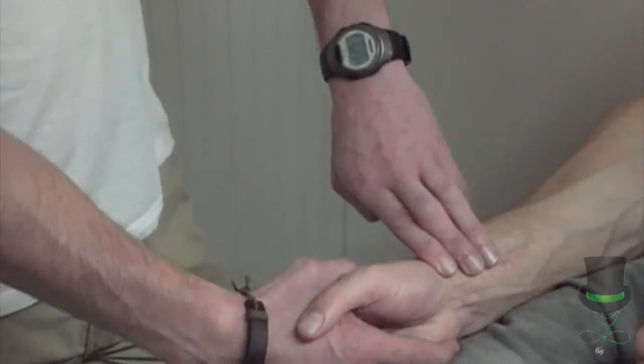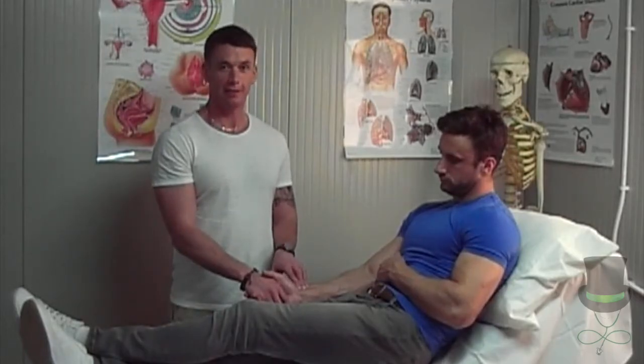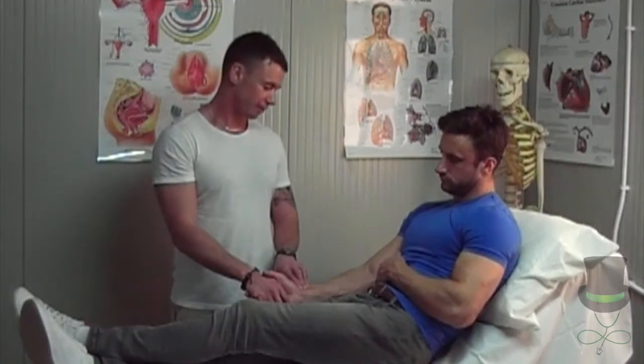Use your watch or a clock to measure the 30 seconds. I counted 32 beats in 30 seconds, so I multiply my answer by two, which gives me 64 beats in a minute.